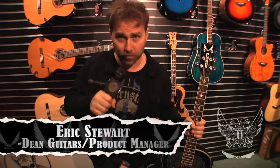Eric Stewart, Product Manager at Dean Guitars. You are watching NAMM 2017, probably on YouTube a day after we're filming this. So what I want to show you right here is the Craig Wayne Boyd signature guitar that we're doing for 2017.